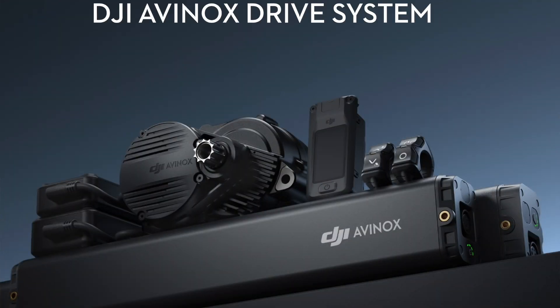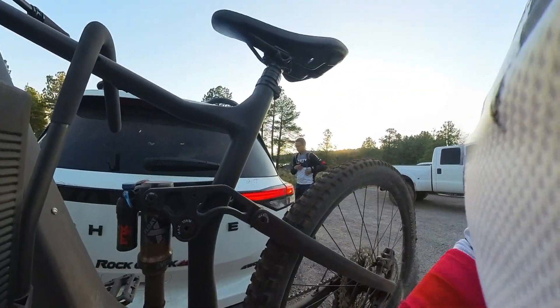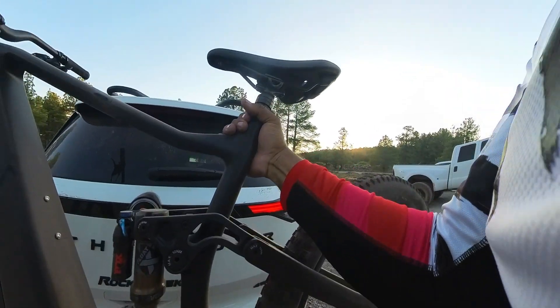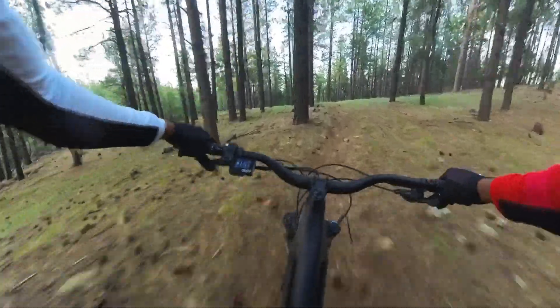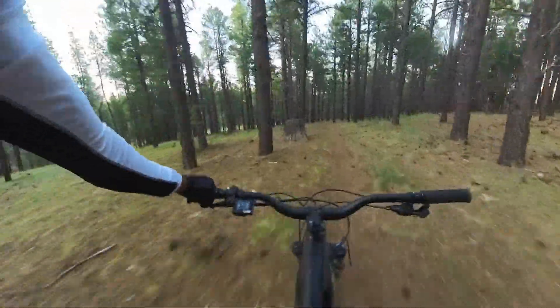I wish Bafang would push harder on better instructions and more marketing, because this motor is truly nice. I'd like to see more bikes with it. I think 120 newton meters of torque is going to be the new norm — DJI just released plans for a 120 Nm motor, and with DJI's presence and reputation for customer service and quality, that motor is going to run the show. Bafang could be more if they just did more. By the end of the trail, this became my favorite e-bike. I started taking it on all the other trails and was clearing things I know I couldn't clear with the other two.